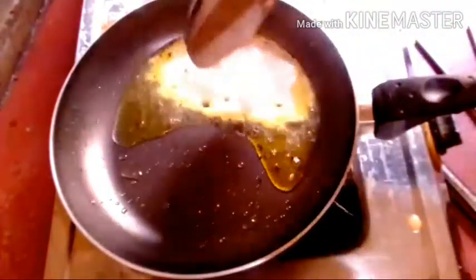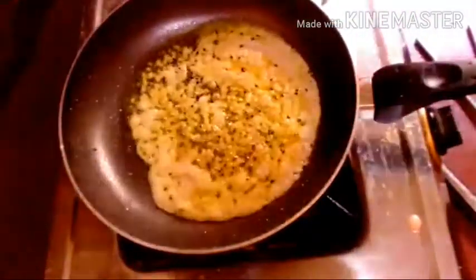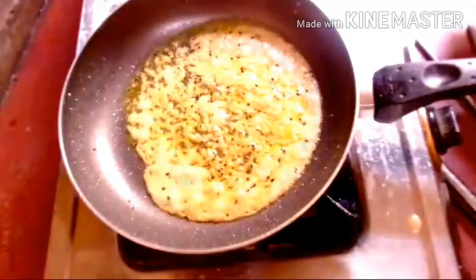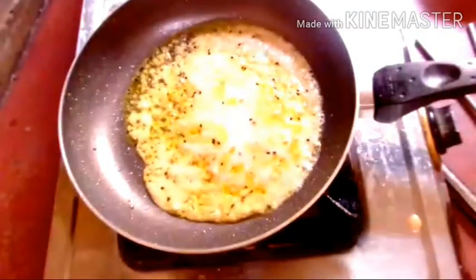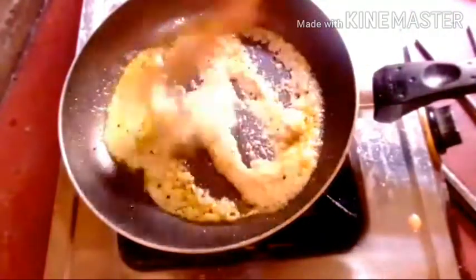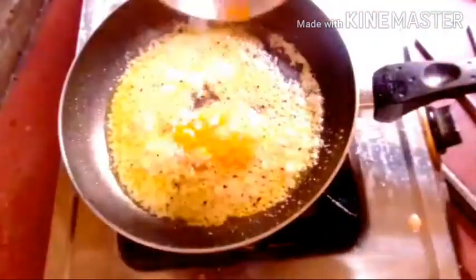This is the blend of the mix. The mix is very good. I am going to mix it up.